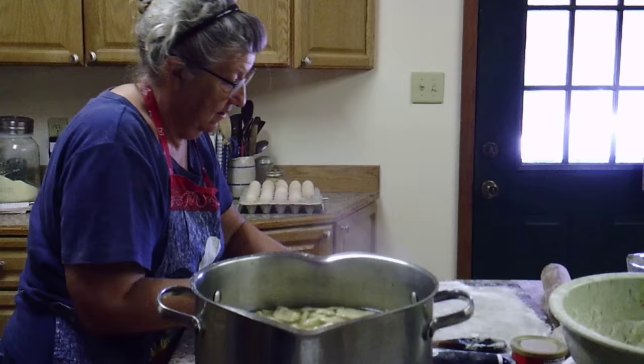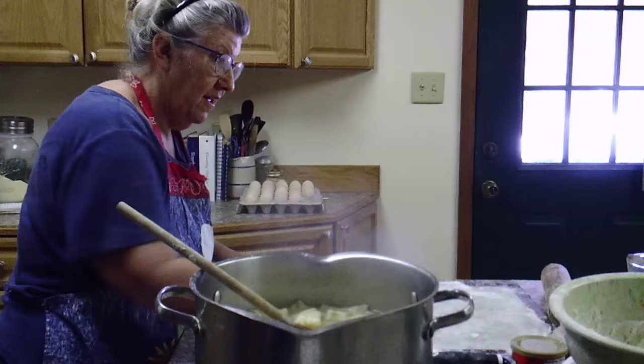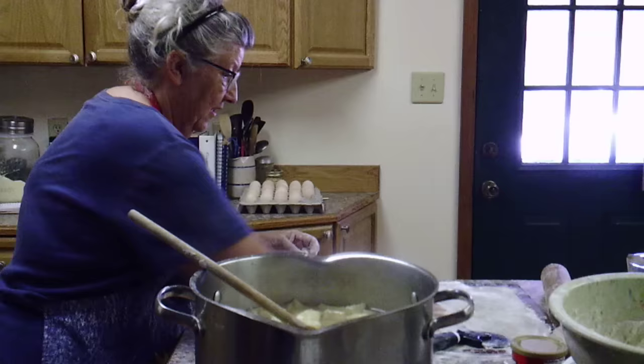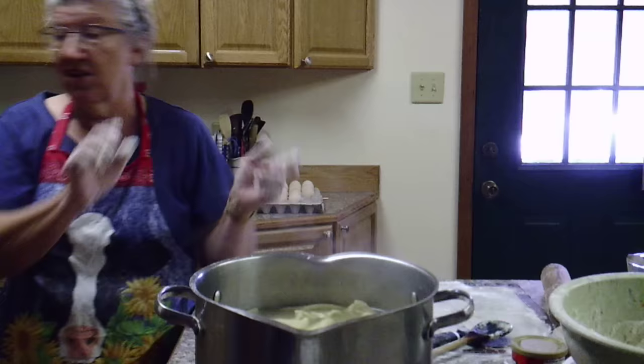I'm about to get them all though — just a few more. That's all of them off the board and into the dumpling pot. It won't take long to cook but I'll need to cook them just a little bit more. I'm going to wash my hands.